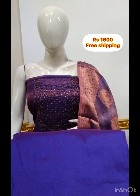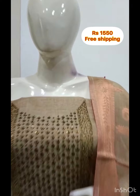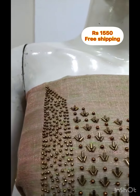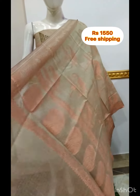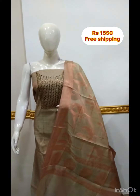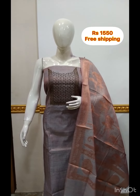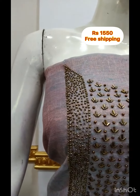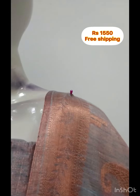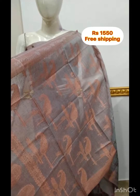The color is different, the design is different. It is the same material. Thank you.